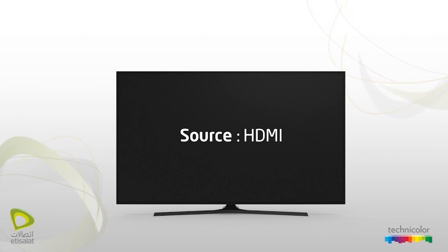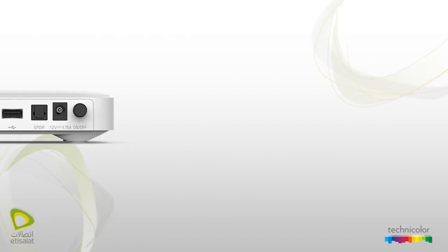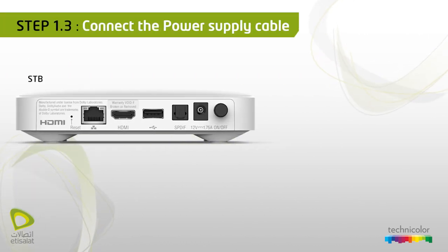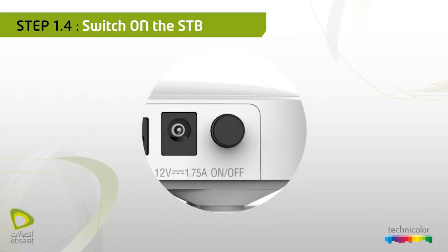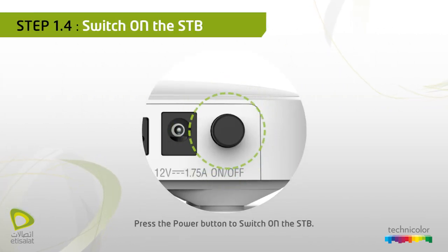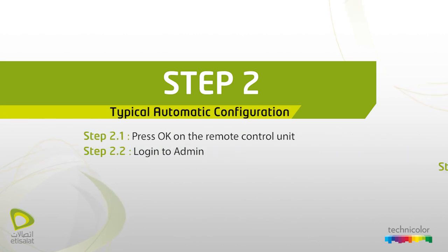Use only the supplied HDMI cable; old HDMI cables may not work with the 4K Android STP. Connect the power supply cable to your STP using the power supply cable, making sure the socket is on. Press the power button to switch on the STP.